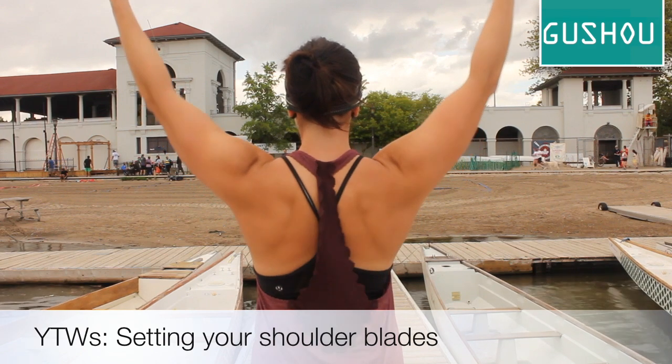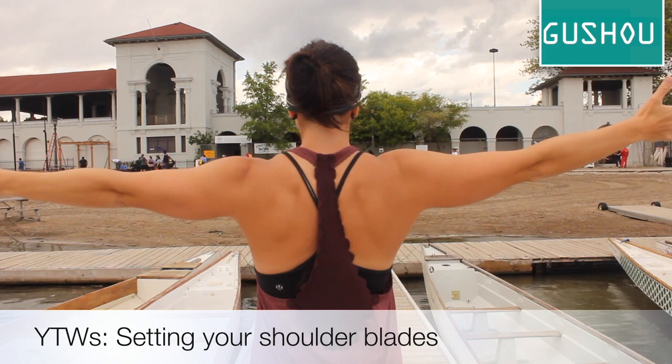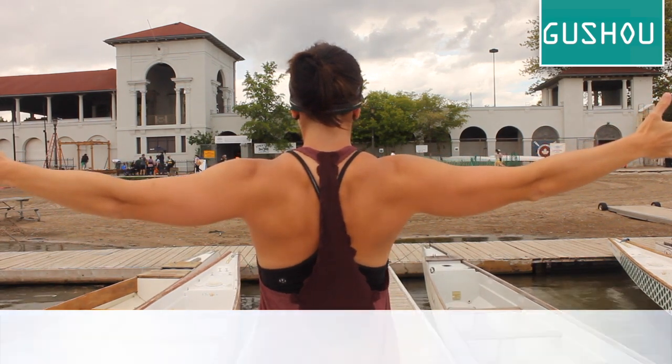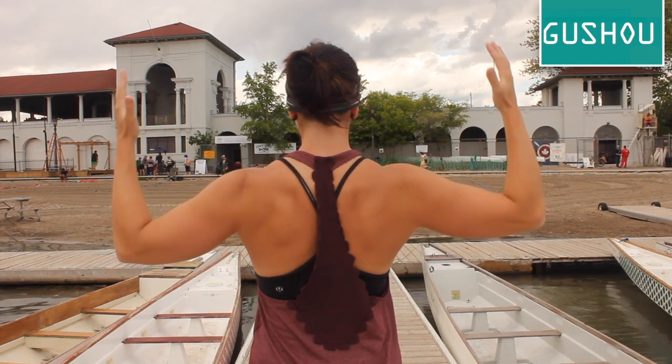Move your arms to create the shape of a Y, T, and W. In each of these positions, bring your shoulder blades down and together. This is a subtle movement that will help protect your top shoulder and keep your paddle angle positive for longer.